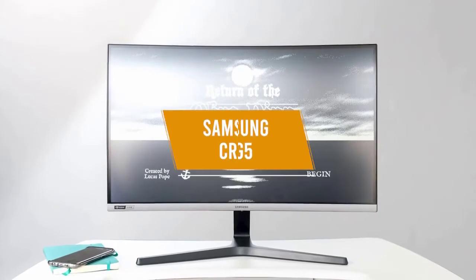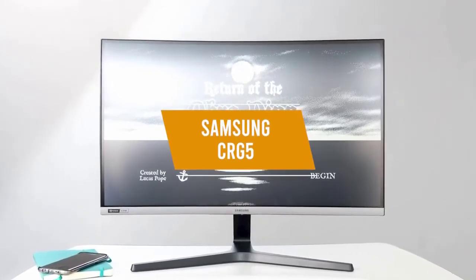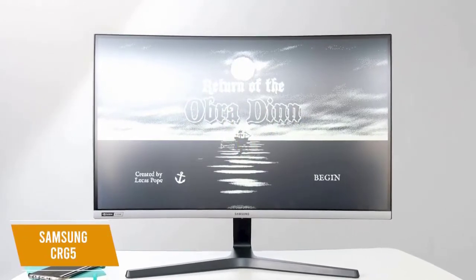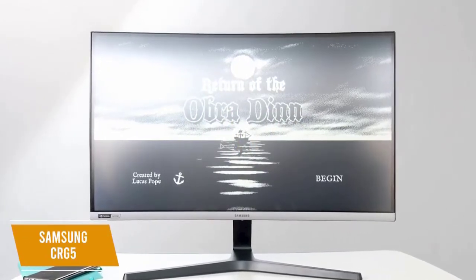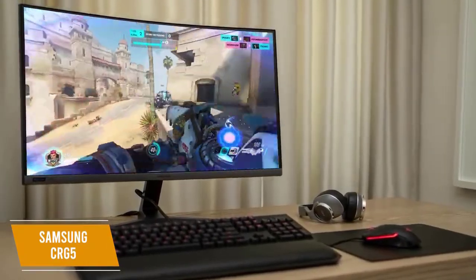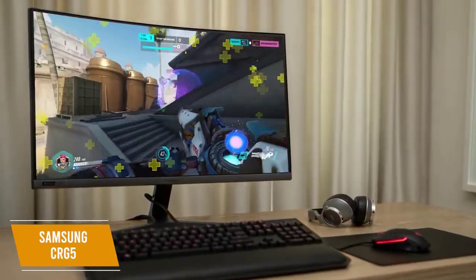The 5th product on our list is the Samsung CRG5. This is our best curved G-Sync monitor for the money. The Samsung CRG5 is a curved G-Sync monitor that costs $350 and gives you a good bang for your buck. This monitor uses a VA panel and gives you lightning-quick response times and high refresh rates without sacrificing the picture quality or viewing angles, while G-Sync maintains smooth gameplay.